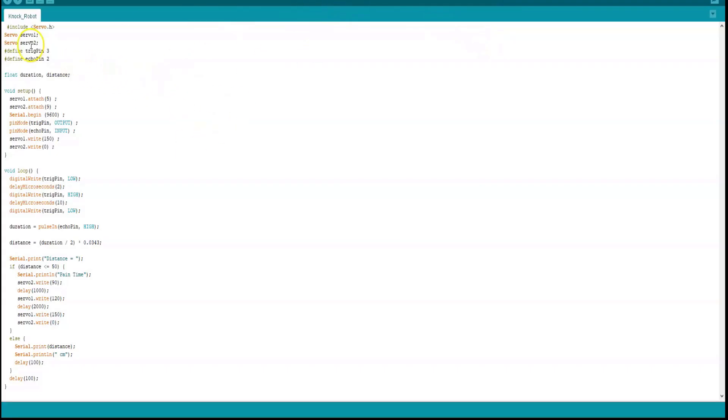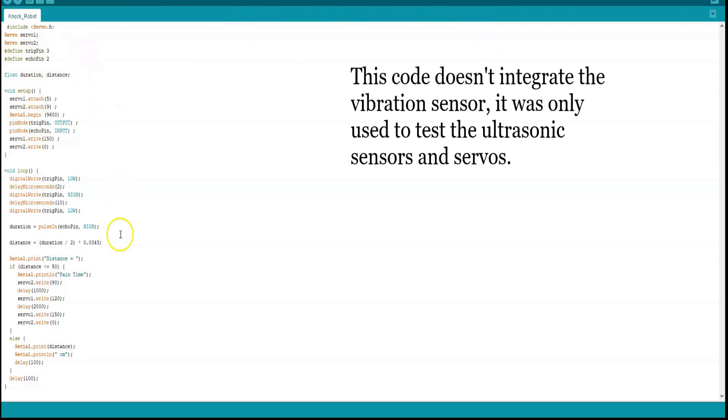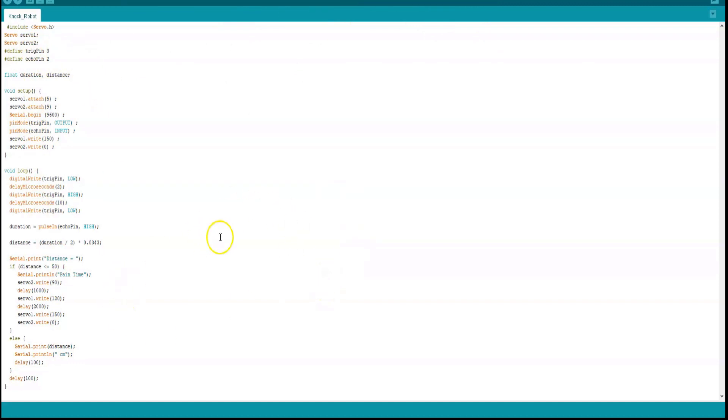these servo motors will move and pull the triggers on the Nerf gun and shoot the person in the face. I have all my code for the robot right here. This isn't the final code, but it's an approximation. Now that I've done an overview of how everything works, we can go ahead and start with the hardware.